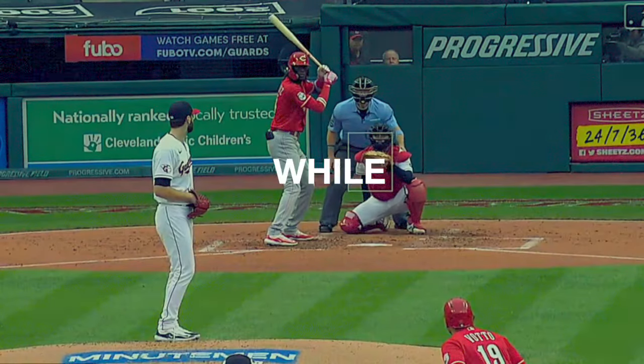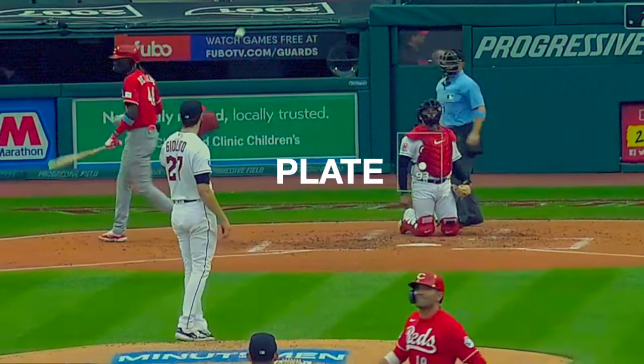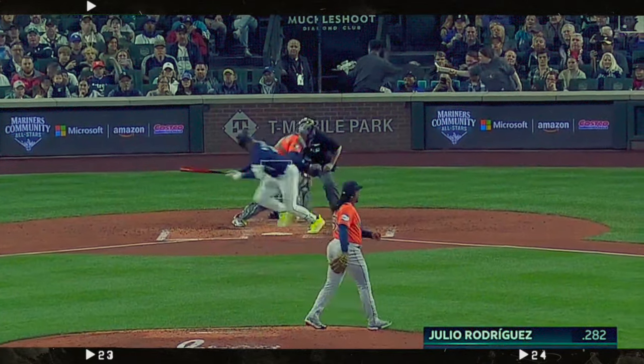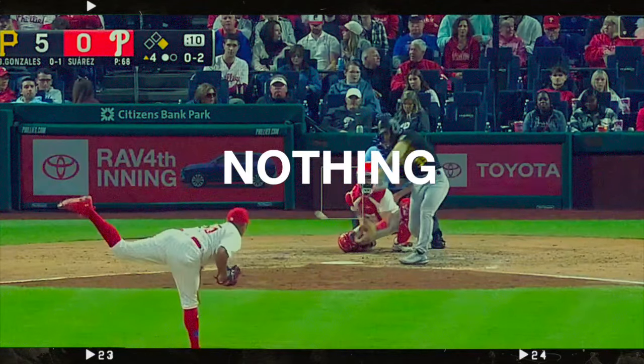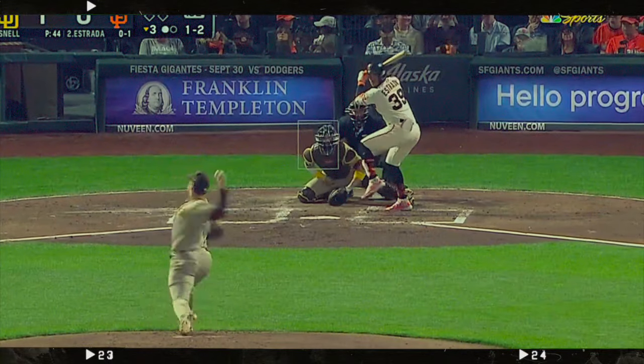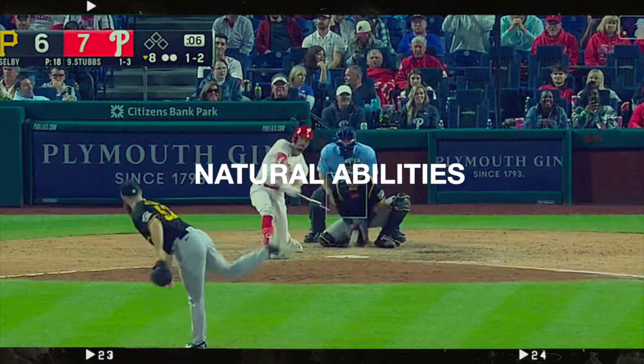There is nothing more frustrating while in the batter's box than taking a cock-shot fastball right down the heart of the plate, or chasing a pitch down in the dirt for strike three, and having to run to first base like a dressed-up out. Nothing. And I can promise you, when this happens, it probably has nothing to do with your swing mechanics or your natural abilities.